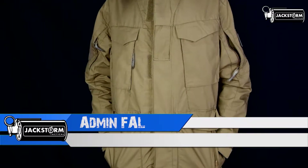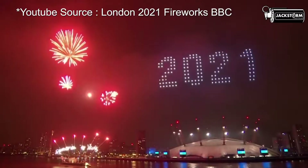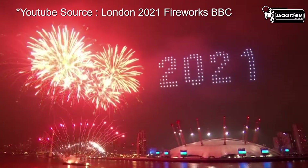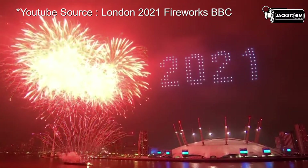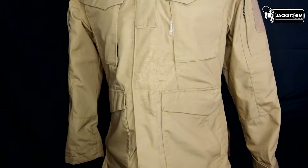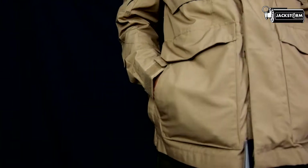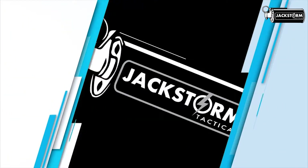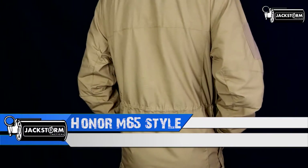Like usual, I'm Admin Val. Before the product review, admin and crew of Jackstrom Tactical present the HONOR M65 Style Jacket.